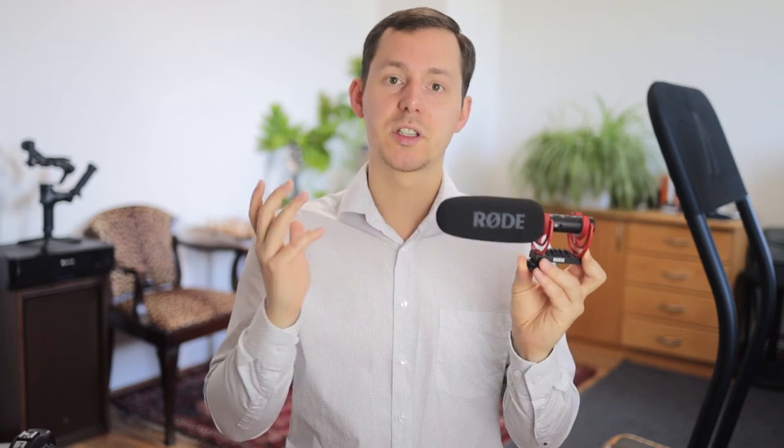I still wanted to include the Rode VideoMic NTG because it offers a very specific use case as an all-round microphone — for podcast recording, use with a computer, and as an on-camera video microphone. At the beginning, it's not always possible to invest in dedicated tools for everything. It is remarkable how well it responds to voice when brought up close, but you do need to work on microphone technique to avoid plosives. It works best with a foam wind filter and correct positioning.